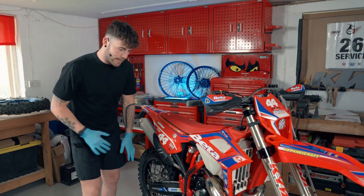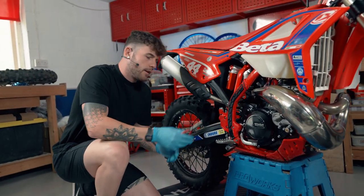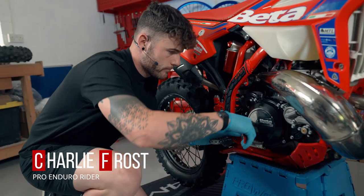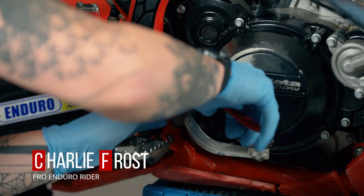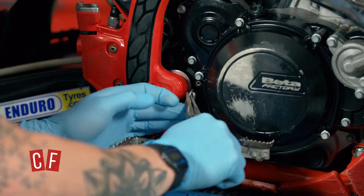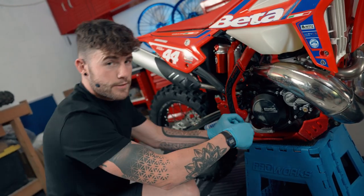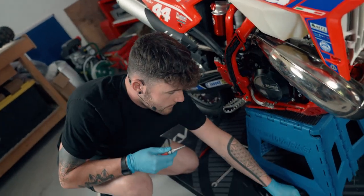First job when removing the rear brake lever is to remove this spring just here. Using our long nose pliers we're going to unclip that one, and then from the lever also, because we are going to reuse this spring. So put that to one side.